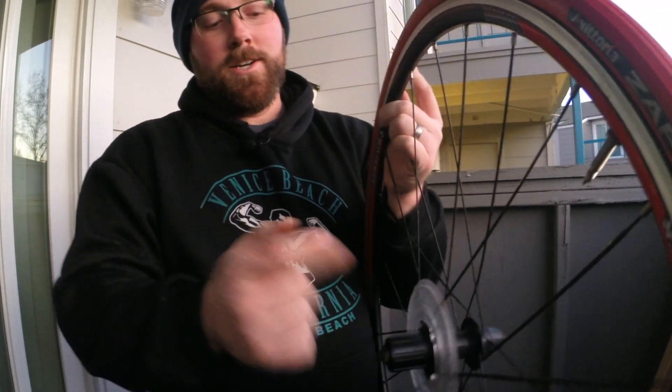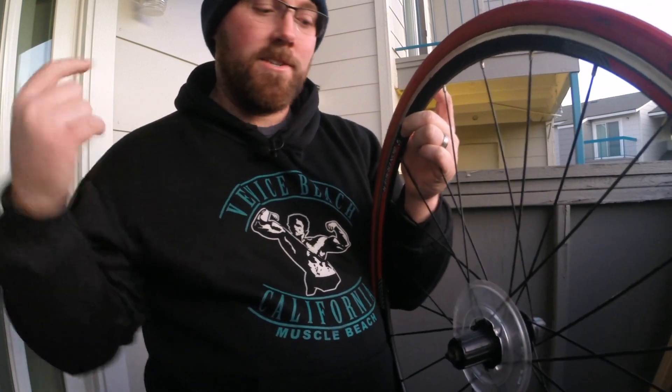If you don't know how to take one of these off, check out my video from last week that showed how to remove a cassette so you can get your bicycle wheel repaired or change it out if it's worn. I hope this video helped you understand the difference between a cassette and a freewheel. If you have any tips, post them below in the comments. If you enjoyed this video, give it a big thumbs up — I'll see you on the next video, thanks for watching!